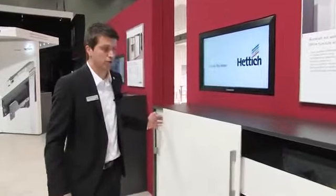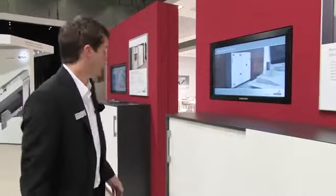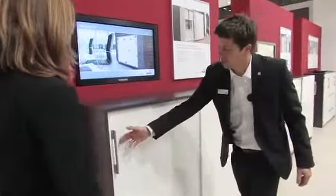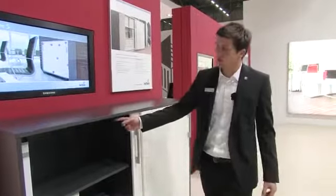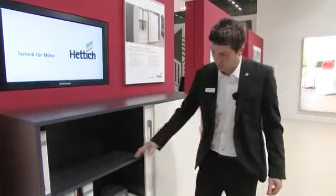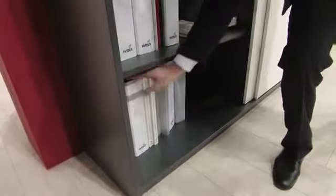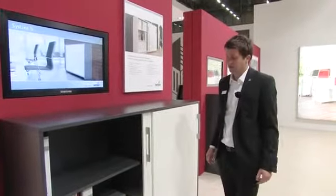The door closes quietly and gently. Besides SlideLine 55+, we also have a further option for professional office furniture in the form of SysLine S. Meeting the need to optimize the use of storage space in the professional office environment, we can offer the SysLine S 2-Track top-running sliding door system. Its runner profiles are integrated in the cabinet's top panel, and the bottom panel manages without any profiles at all. This makes it very easy and convenient to get files out, because there are no profiles in the way, and no fitting components to spoil the design of the furniture either.